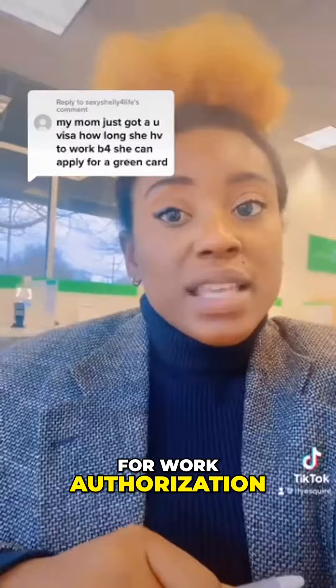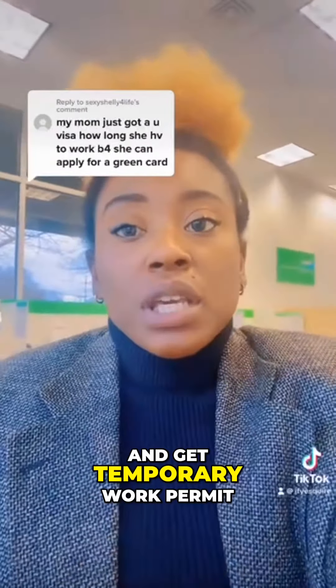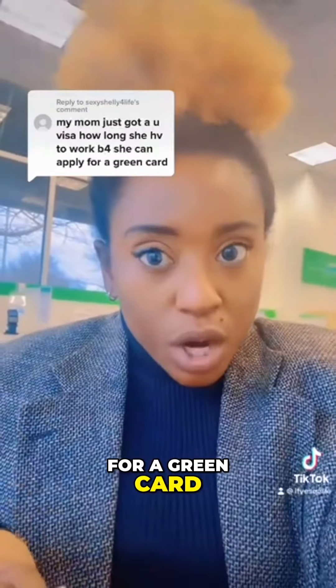You can apply for work authorization under your U visa and get a temporary work permit for about two years, and then after three years, you can apply for a green card.